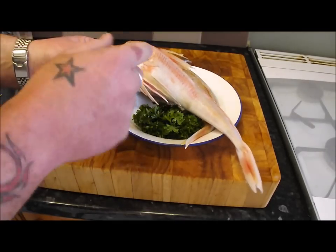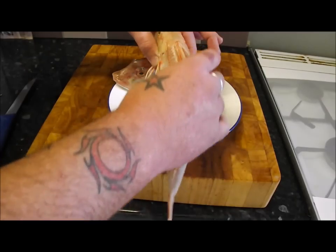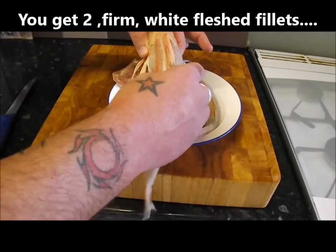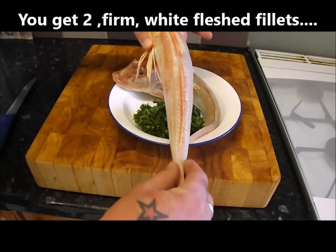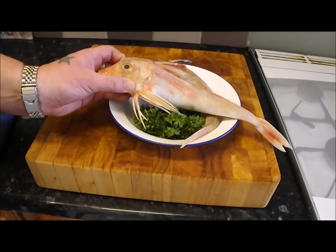The trouble with these is getting into them and getting that meat. That tail — it's like a mini monkfish tail. There's just one bone that runs down it and each side from there is pure meat, so we need to know how to break into that and I'm going to show you the method.